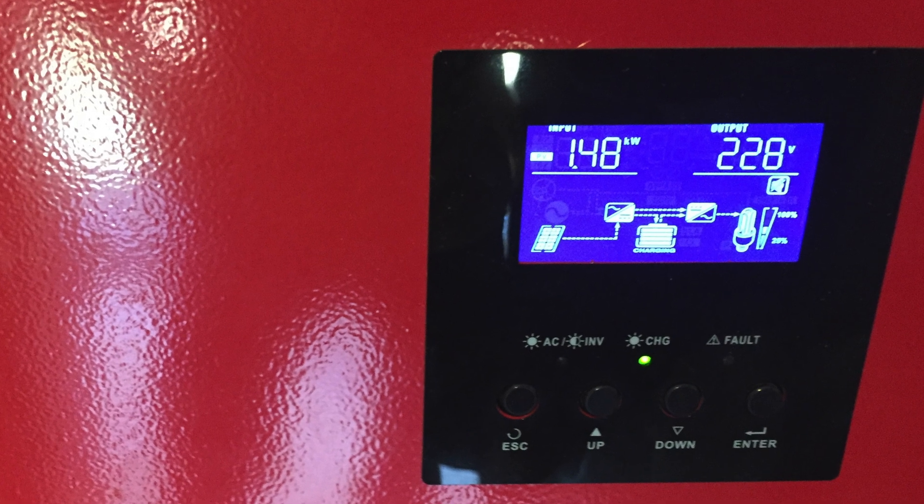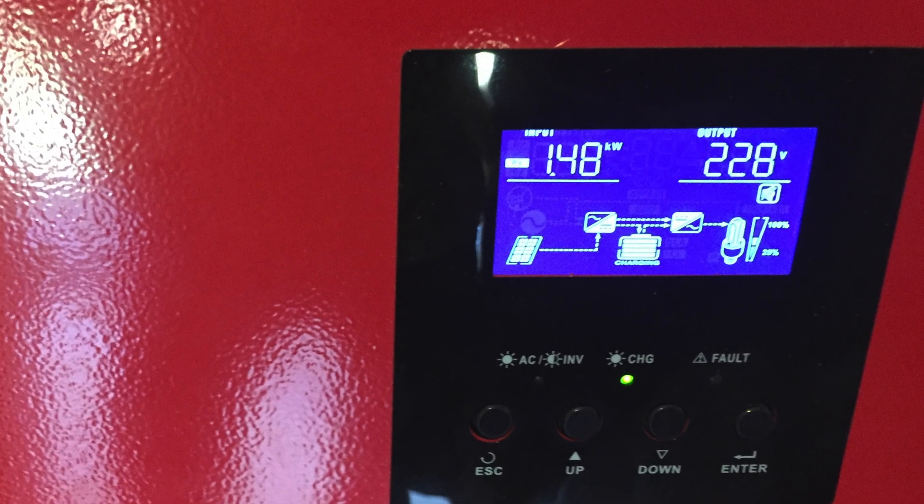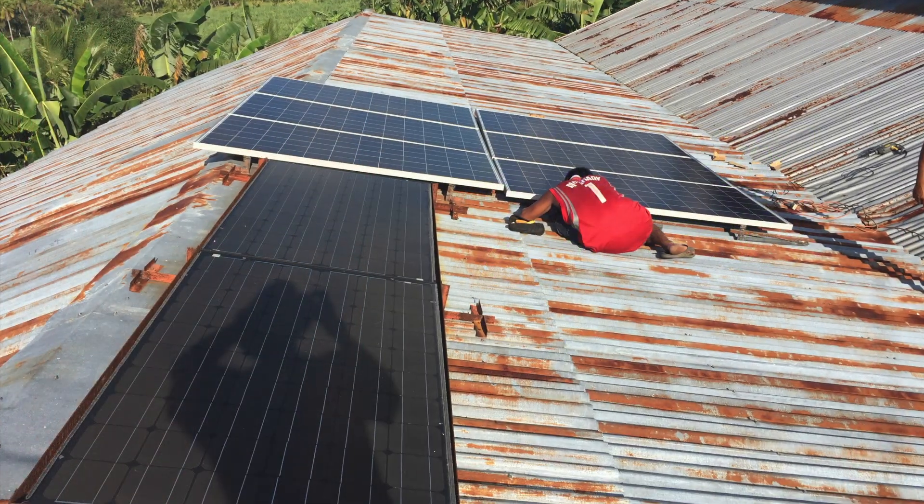Hello, welcome back. If you notice here, this 1.48 kilowatts of power coming out — that's from the solar array.